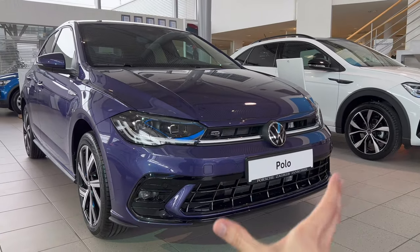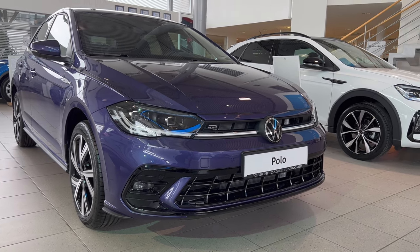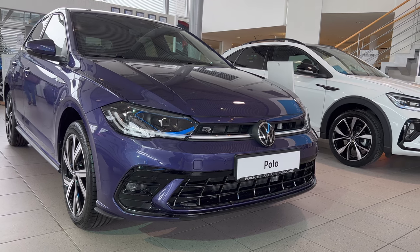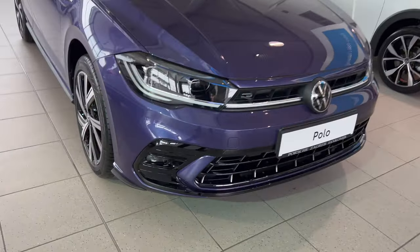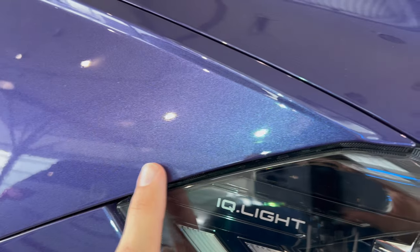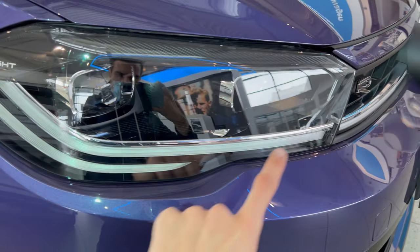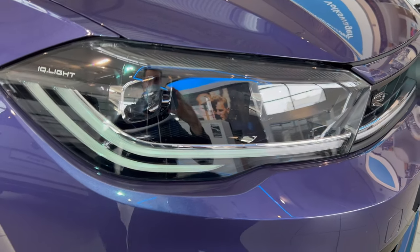Looking at the front of the car, we have a new wide air intake on the bottom — a little bit aggressive, part of the sport package. We have nice black chrome fog lights on the bottom, and on the top we have the connected IQ LED matrix headlights with the R-Line badge. You can see this stripe on the bottom and another one on the side.